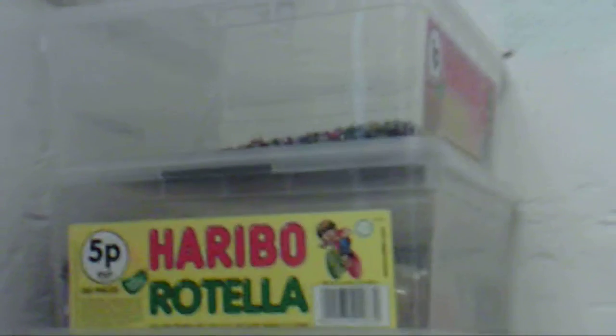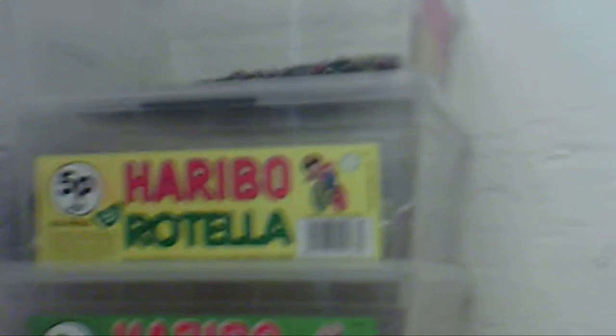On this shelf I've got my seed beads, my nail polish, my buttons, and my sequins. These are just a few things that I've organised so far. I've still got a lot to sort out, but this is what I've got so far.